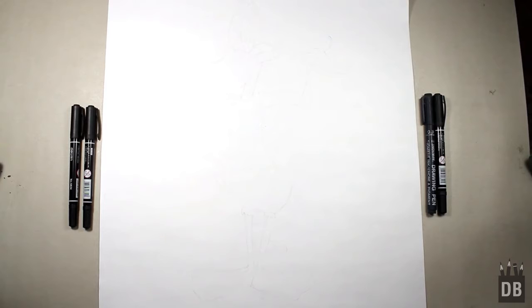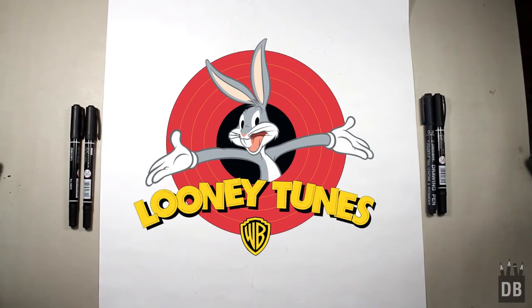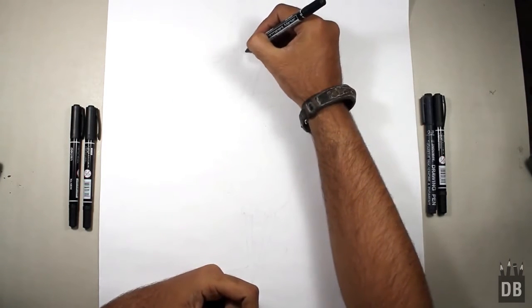Welcome to Drawing Box Studio. Today we are going to draw Daffy Duck from Looney Tunes. We will start from the eyes — the eyes are in oval shape.